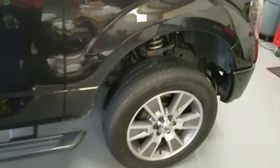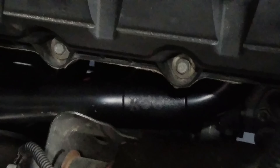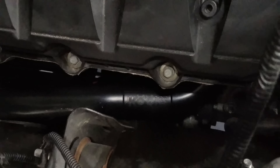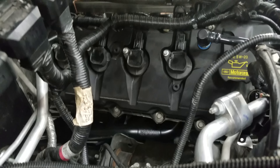He also installed a set of Cooks long-tube headers, and we went ahead and fabbed up a custom exhaust from there on back.